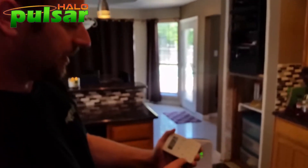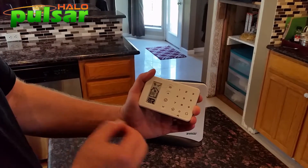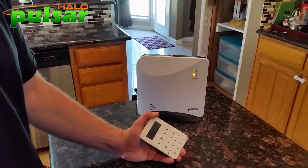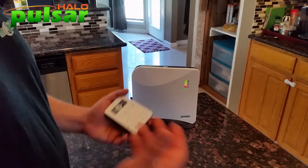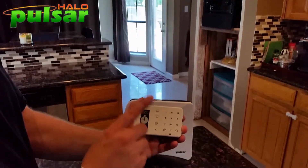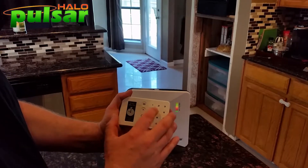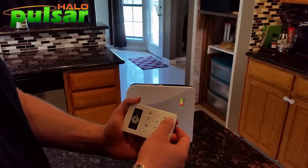Our next step is to test it locally. The little walking figure is away mode; the standing figure is stay mode. I'll fully arm the system — hold for three seconds and release. The system just went to armed. There's a little cloud-based delay, so let your customers know that. The screen went from white to black. Exit delay is 60 seconds and entry delay is 30 seconds on these systems. I'm going to disarm now since we're not actually sending signals through.